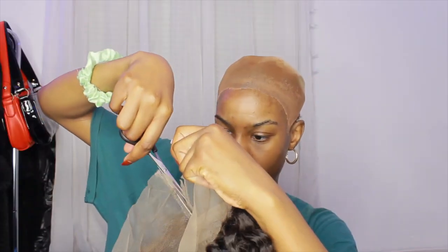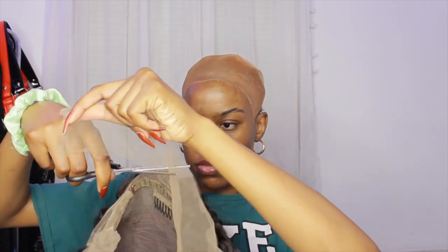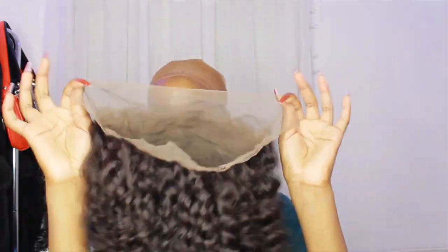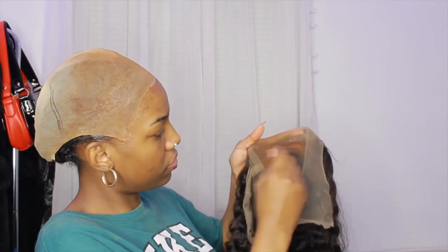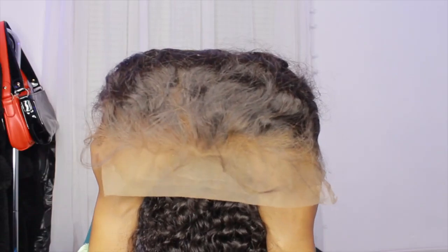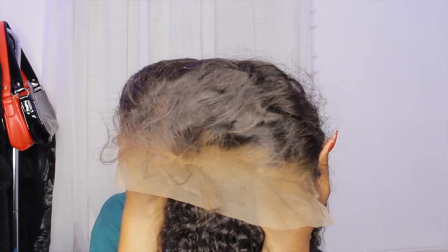I'm starting off by cutting off the back part of the lace. It is a 360, but I don't ever use that back part of the lace since I don't do updos, so I cut that off. I'm using two different color powder foundations — well, they were clearly eyeshadow colors — and I'm putting that on top of the lace so it can be tinted to my skin tone.